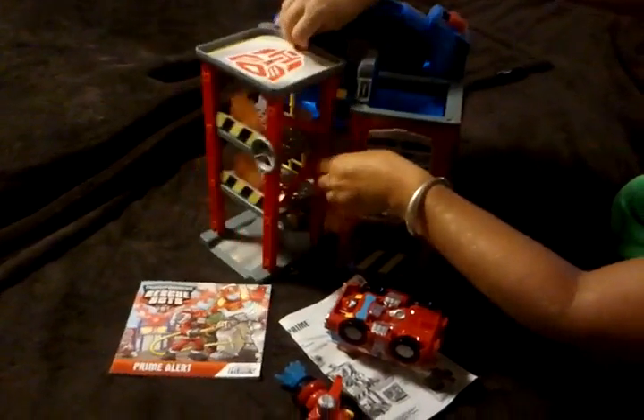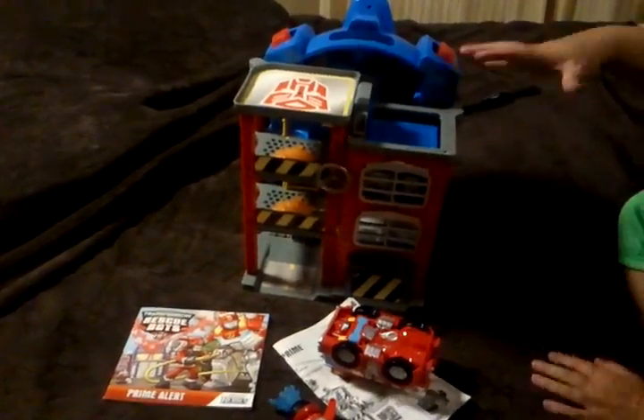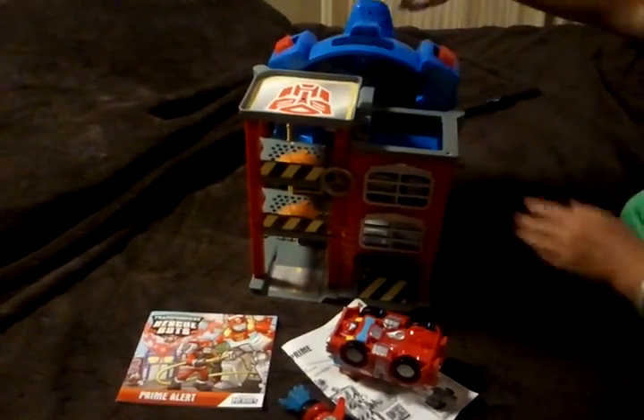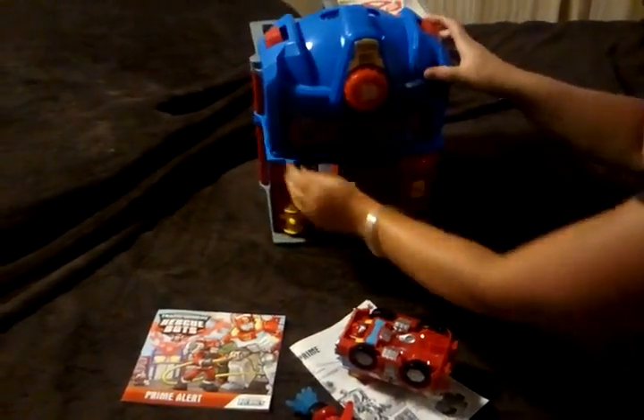One thing I really do like about this is that it closes up and can go into two different sizes — either smaller or fully extended. We don't have a lot of long space, so I really like toys that fold up, because when you buy a big toy, storage is always an issue.